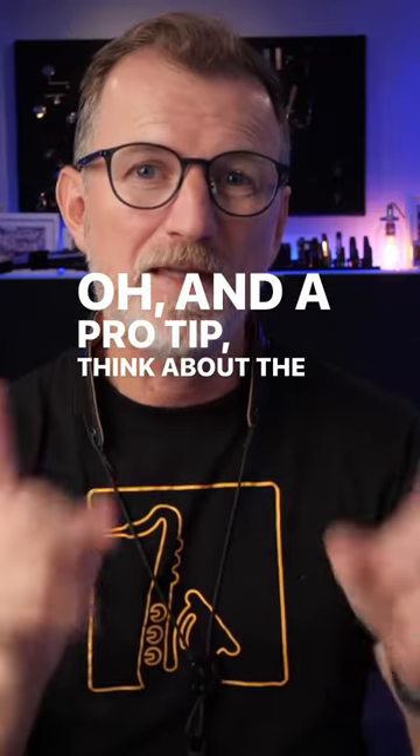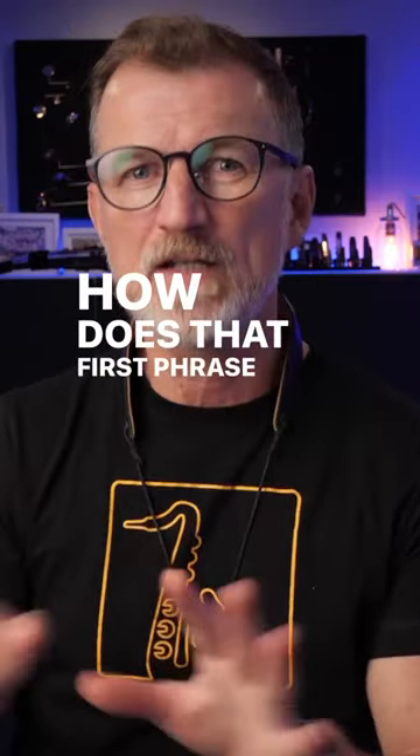And a pro tip: think about the key and the first phrase. How does that first phrase fit with that key? What are the notes from the scale?